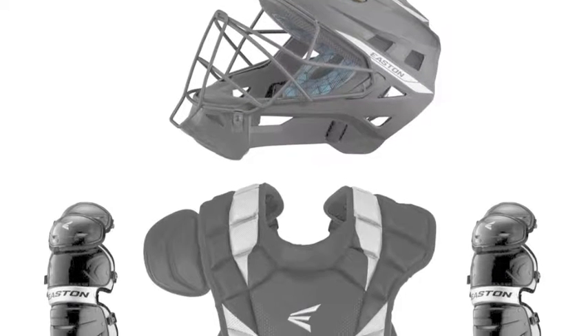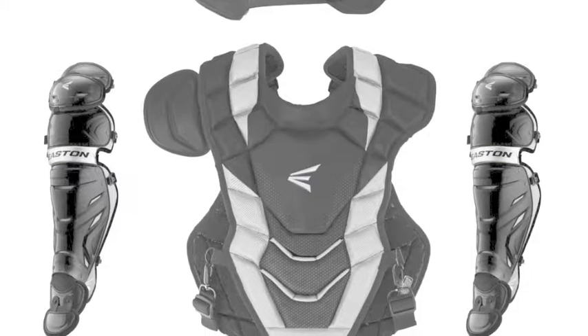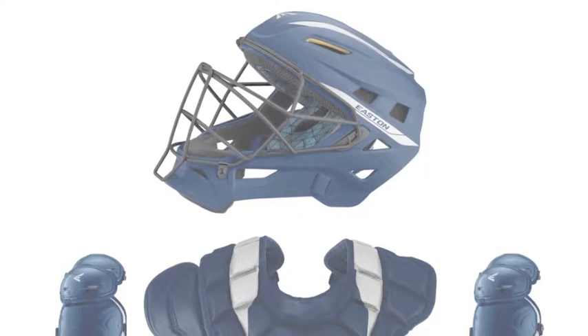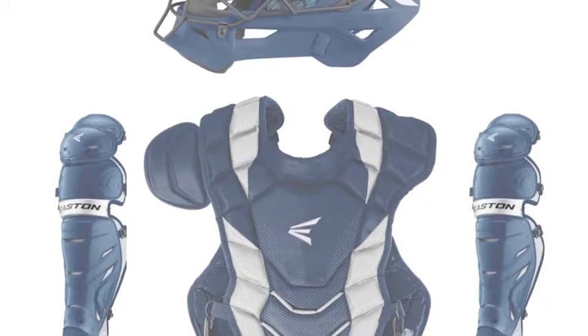The Easton Pro-X Intermediate Catchers Set will take your game to a whole new level. This set includes the Pro-X Catcher Helmet, Pro-X Intermediate Chest Protector, and the Pro-X Intermediate Leg Guards.